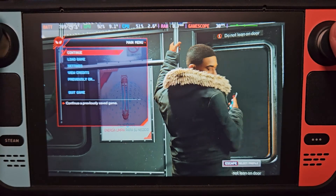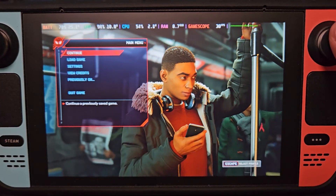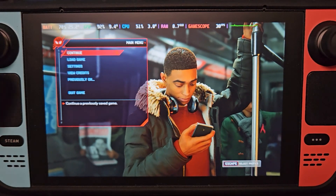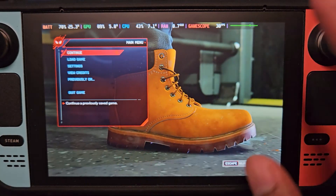As you can see here, I'm trying to control the game but it doesn't work, and it still says 'Escape' here, which means it's not detecting the controller. So first, you're going to need a Bluetooth or wired controller — any controller should work as long as your Steam Deck can detect it.